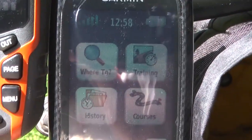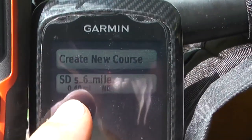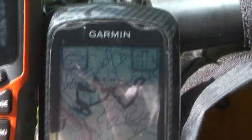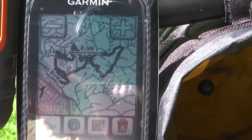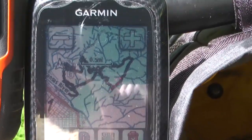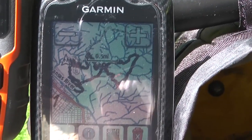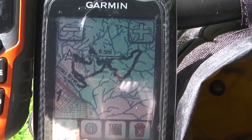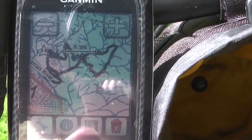Then we're going to go menu, courses. I generally put courses on the SD chip, so this is a course on the SD chip and it's the S Mountain 6 mile course. It's critical that you get a preview screen like this. If you do not get a preview screen and instead get a blue screen, something is wrong with your course. So it's imperative that you get this preview of your course that looks like this.